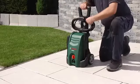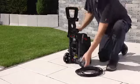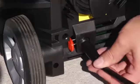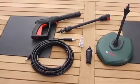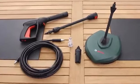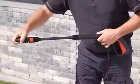The AQT3512 Plus high-pressure washer has a click-fit system, making it effortless to connect the high-pressure hose to the tool and the lance. An extensive range of accessories enables many different cleaning tasks to be mastered with ease. The lance and the attachments are plugged together quickly and easily.